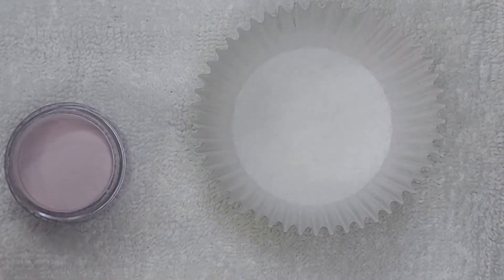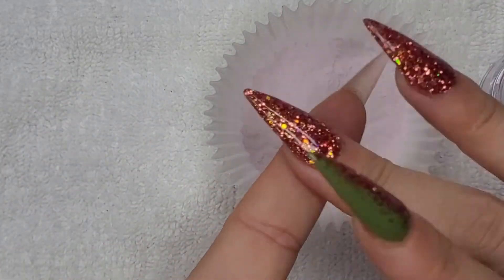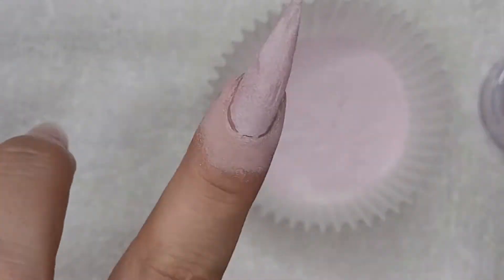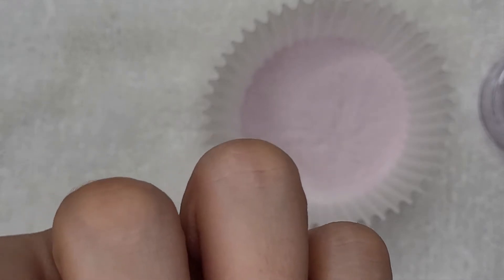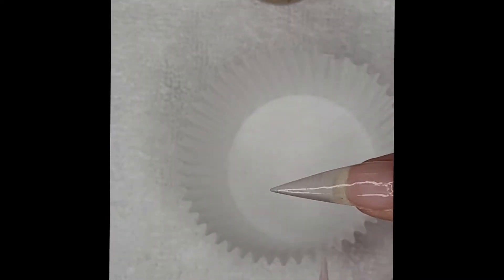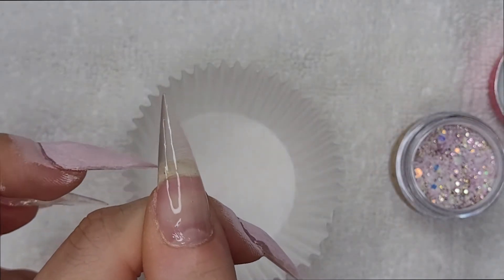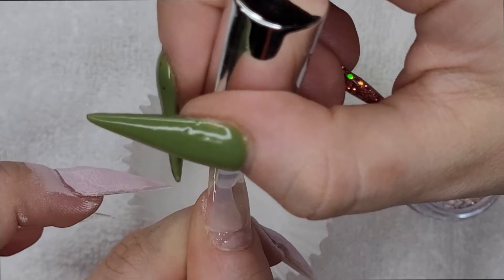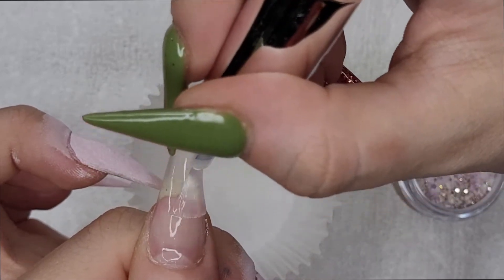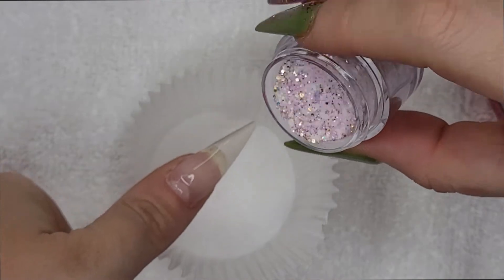I'm going to pour the dips into a cupcake liner because my nails are so long. You might get a little less coverage when pouring over, but that's fine. Now I'll do glitter on my thumb and ring finger. And depending on the glitter, sometimes I like to pour over on the first layer. So I'm going to pour over and lightly tap.